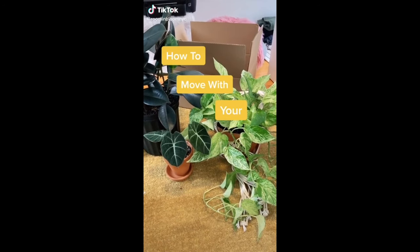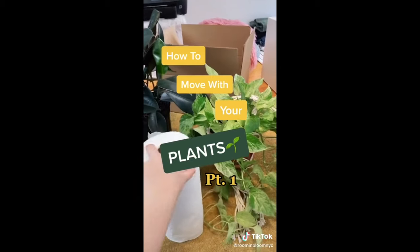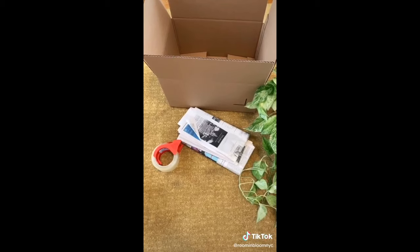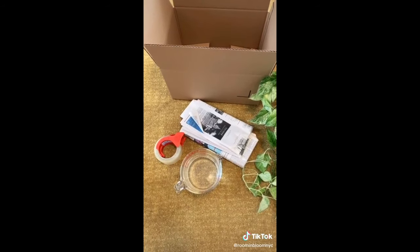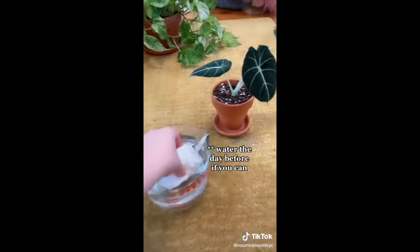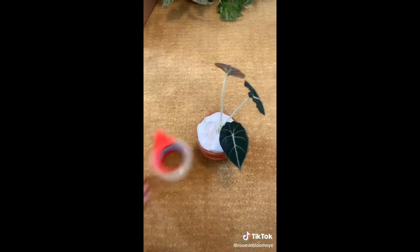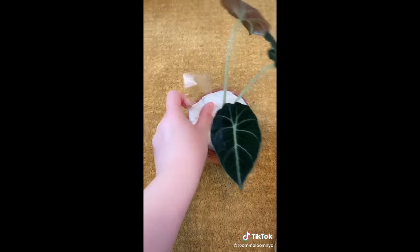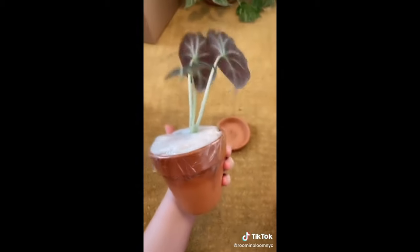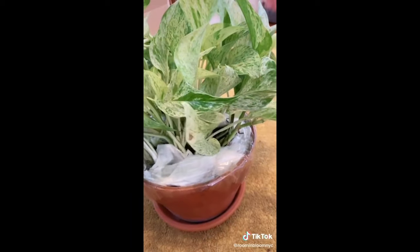Are you going somewhere and don't want to leave your plants behind? Before you start pawning them off to friends, here's how to pack your plants for moving with things you probably already have at home. All you need is a box, some tape, newspaper for padding, some water, and paper towels. Start with your small and medium plants, making sure they're fully watered. Then take some paper towel, get it nice and wet, lay that paper towel right on top of the soil, and tape that up super tight. This is going to keep the soil steady and make sure your plant stays nice and hydrated.